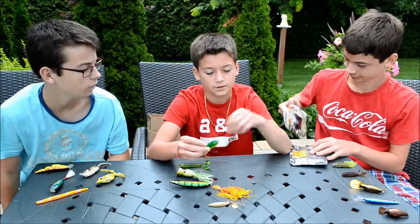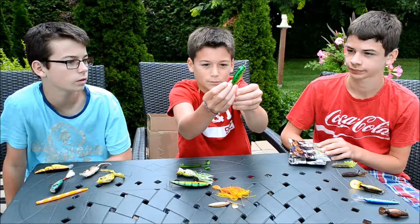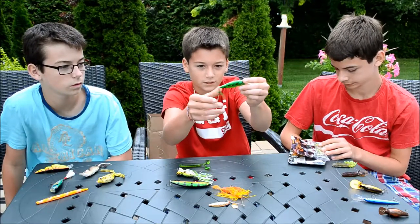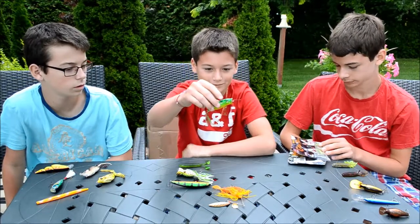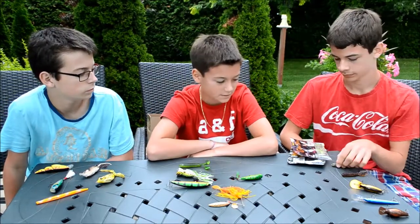I got my Mizzuo minnow popper here. It's like a perch — it has a yellow bottom on it and a little fur tail on the triple hook. Cast it out on the weeds and you can catch a nice bass.